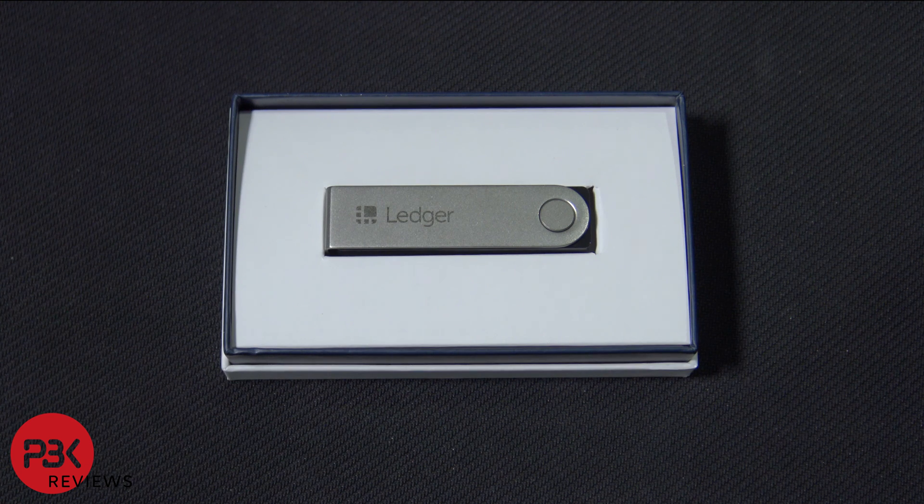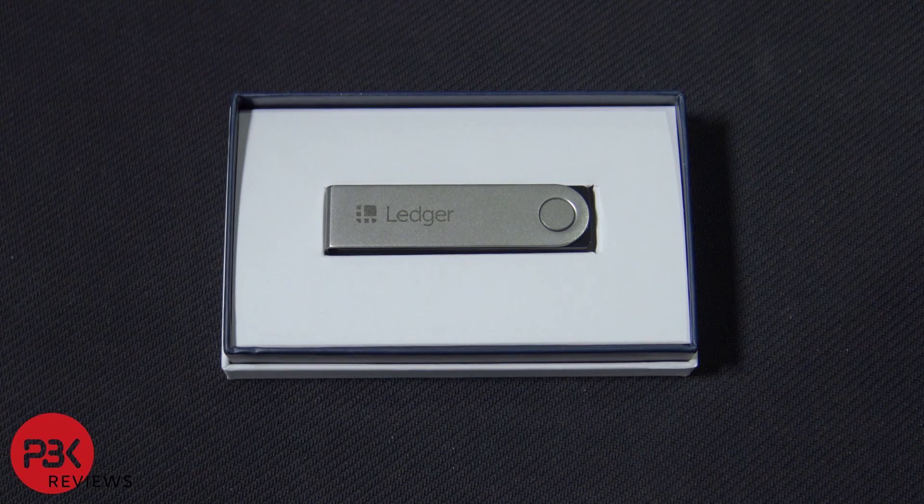Today we're going to be taking apart the Ledger Nano X. For those of you who don't know what this is, it's basically a device that stores your private keys for your Bitcoin or altcoins. If you want to see an unboxing and review of the product, you can click on the i-card on the top right corner.